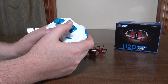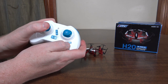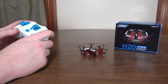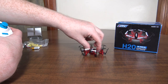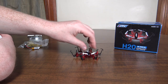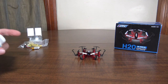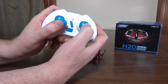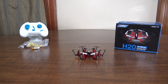Hit the right bumper then move the right stick in whatever direction you want to do flips. This one also has return to home by clicking the right stick, and headless mode by clicking the left stick. The return to home just uses headless mode to try to return, so it's not overly reliable. To recalibrate the accelerometer and headless mode, do both sticks down-left and both sticks down-right.